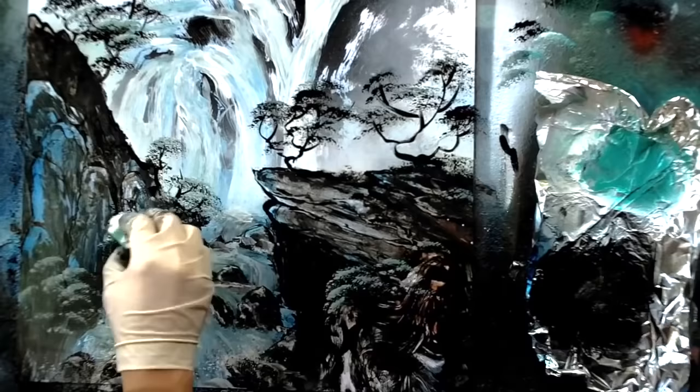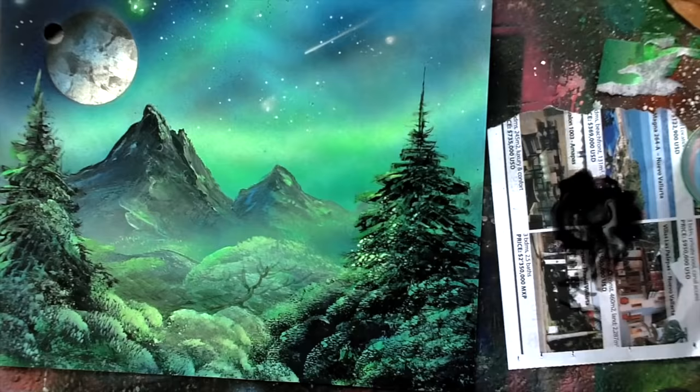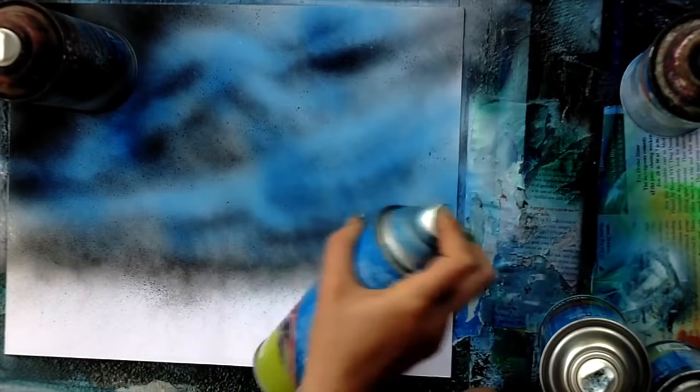These techniques are easily transferable to any kind of acrylic painting. Chinese landscape style is just so full of ideas that can transfer to spray paint art, and I am enjoying exploring that and sharing that with you.